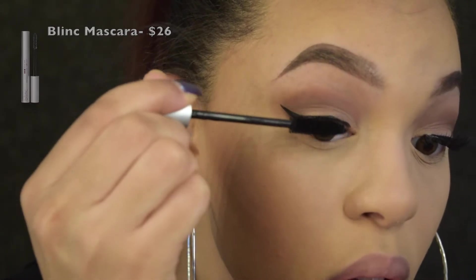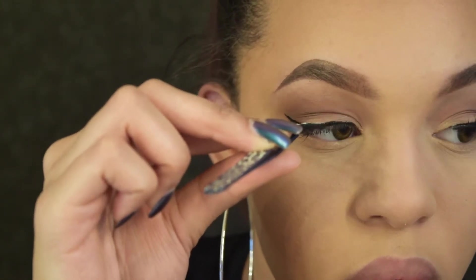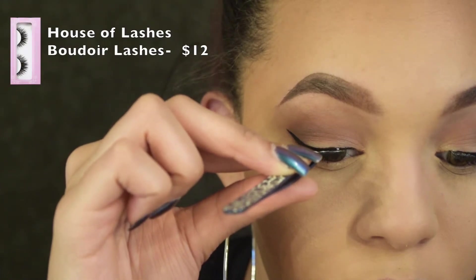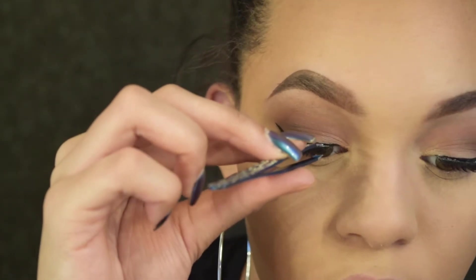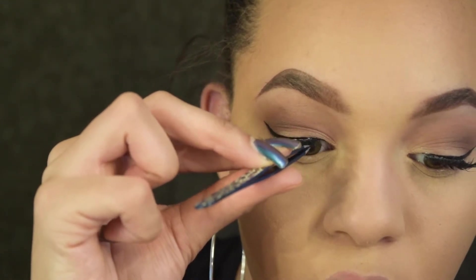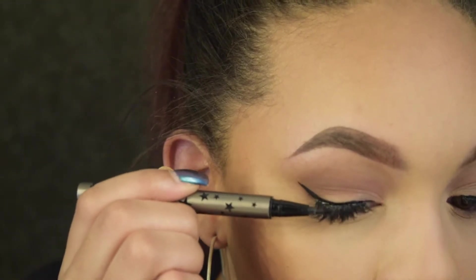We're going to do a light coat of mascara because we're going in with falsies — today I'm using House of Lashes Boudoir lashes. I always use House of Lashes glue, though this time I'm using it in white. Since I'm using white, I'll just cover it with some black eyeliner — no problem, no drama.